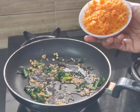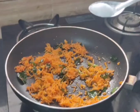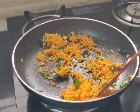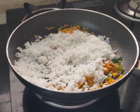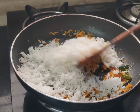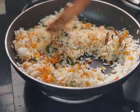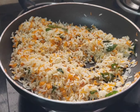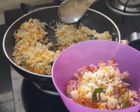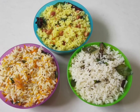Add 1 bowl of carrots and half tablespoon of salt. Fry it for 4 to 5 minutes. Fry it in the bowl. Carrot rice is ready. Lunchbox recipes done!